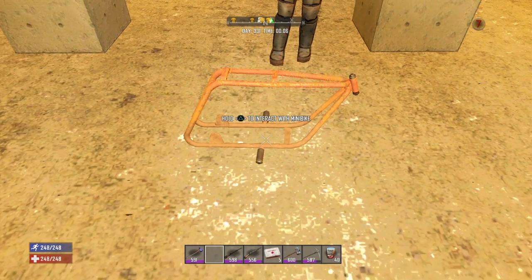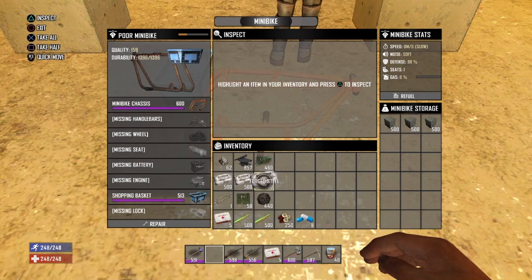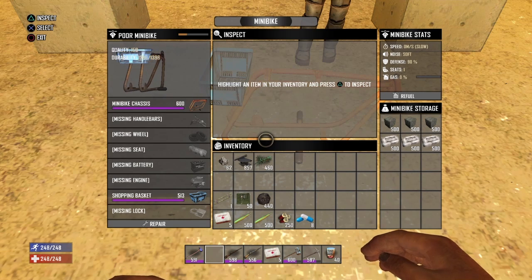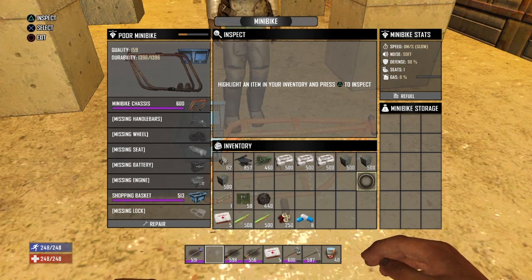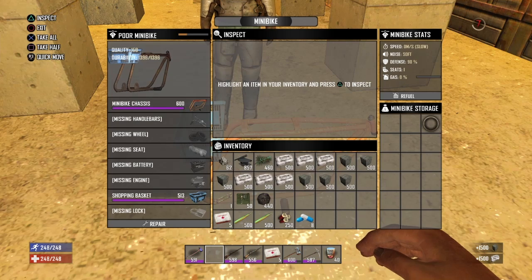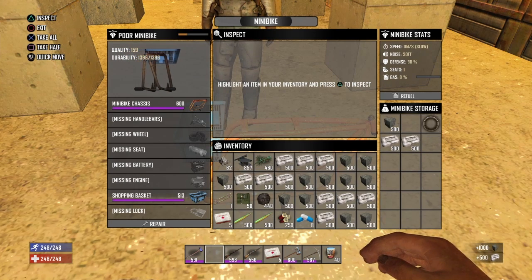The mini bike chassis frame thing is in a basket. Use your bare hands and just punch the basket with your fist. Go ahead — do it again.